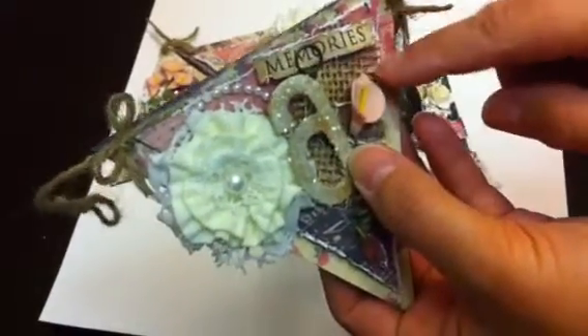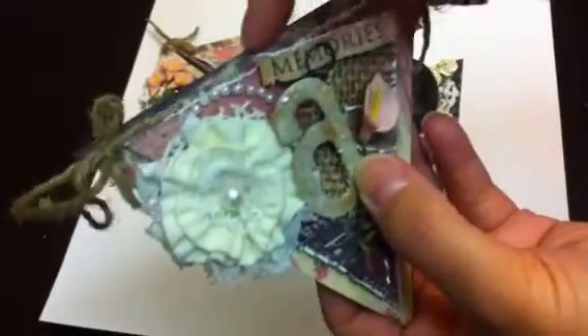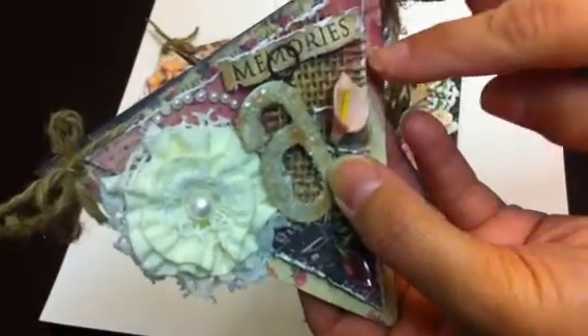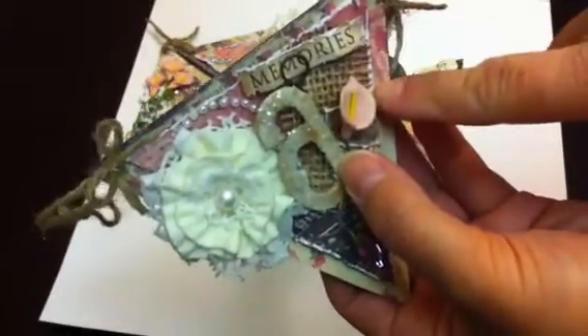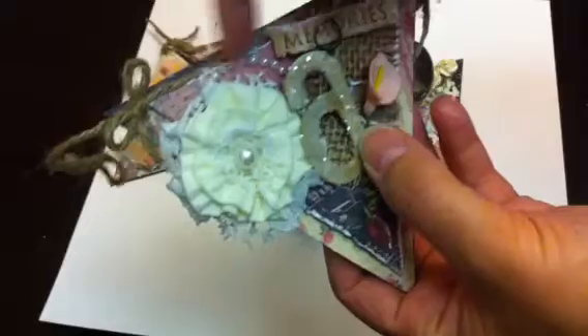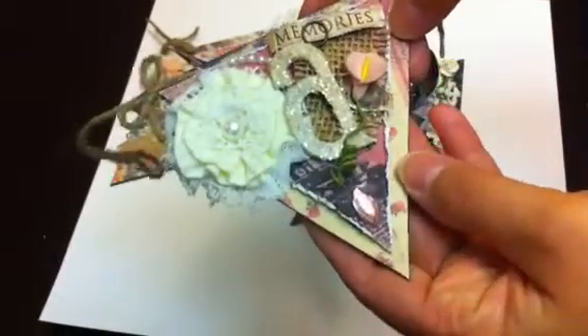Something from the paper line, some burlap trim behind it, and then what I did — I distressed all the edges. Started with the black cardstock, then I put some of the paper line, then another paper line, another piece of the paper that I popped out and distressed and put it on top.